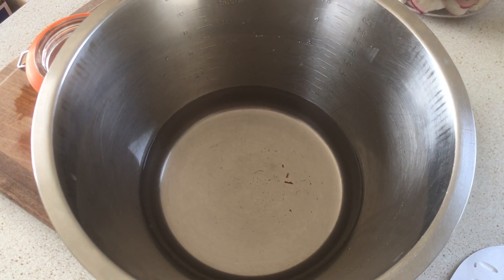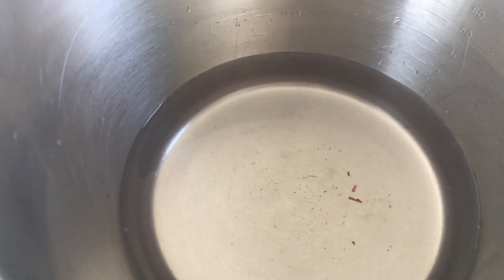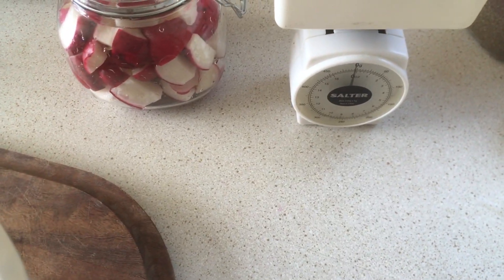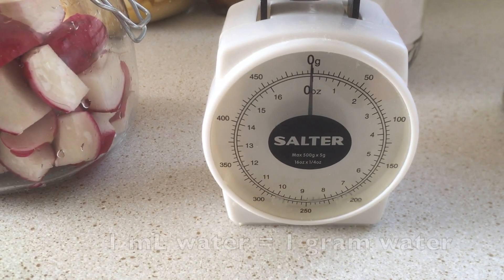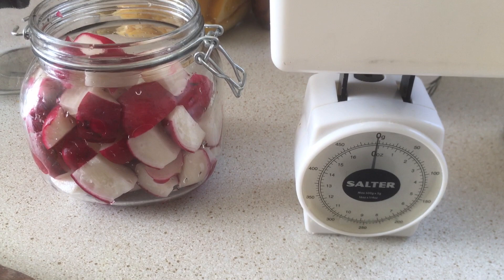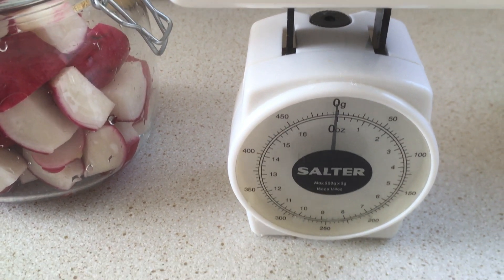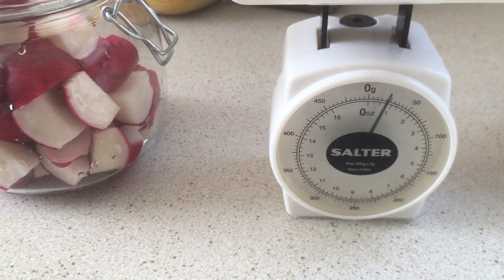Now let's have a look at what that looks like with two examples: the radishes and the pickles. The next step is to add the salt to the water. There's a dash on the bottom of the container showing approximately 500 milliliters of water. Since milliliters and grams are essentially the same for water, we can do a one-to-one conversion. We'll take three to five percent of the total weight — 500 grams — as the amount of salt. I'll take five percent in this example, which leads to approximately 25 grams.